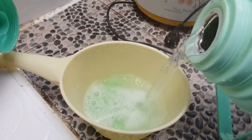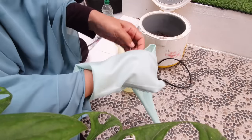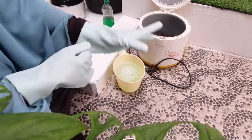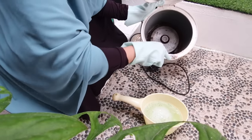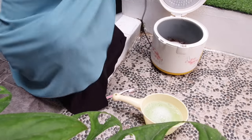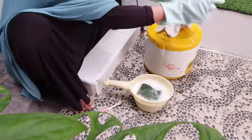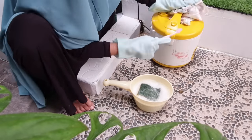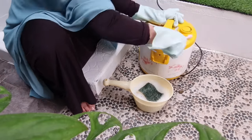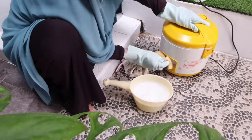Aku sudah sediain air panas dari thermos. Kita langsung masukkan citronnya ke dalam wadah, aku pakai gayung aja biar praktis. Masukkan satu citron, setelah itu campur dengan sabun cuci piring, tambahkan air panas yang sudah dikasih air dingin supaya jadi hangat. Jangan lupa juga pakai sarung tangan, karena pengalaman aku menggunakan citron ke tangan bisa mengelupas.